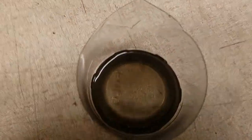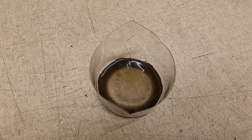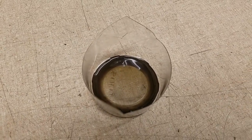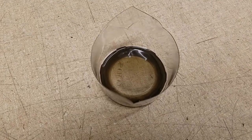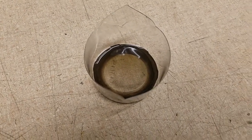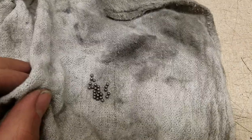Now these ball bearings are just soaking in some mineral spirits. Basically, it will dissolve any grease and oils and also make it easier to get whatever gunk is on them off, clean them up, and then I will re-grease them. There, all dry.